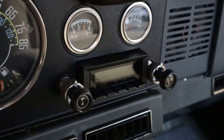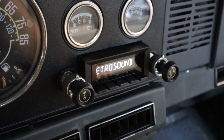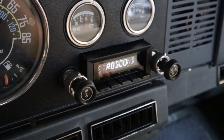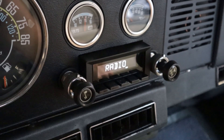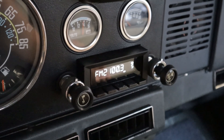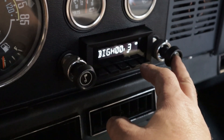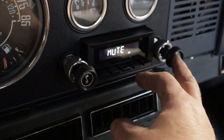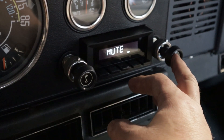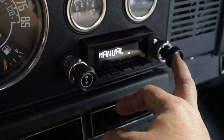It should come on automatically. The right button — you can click it once for your mute, or you can hold it in.